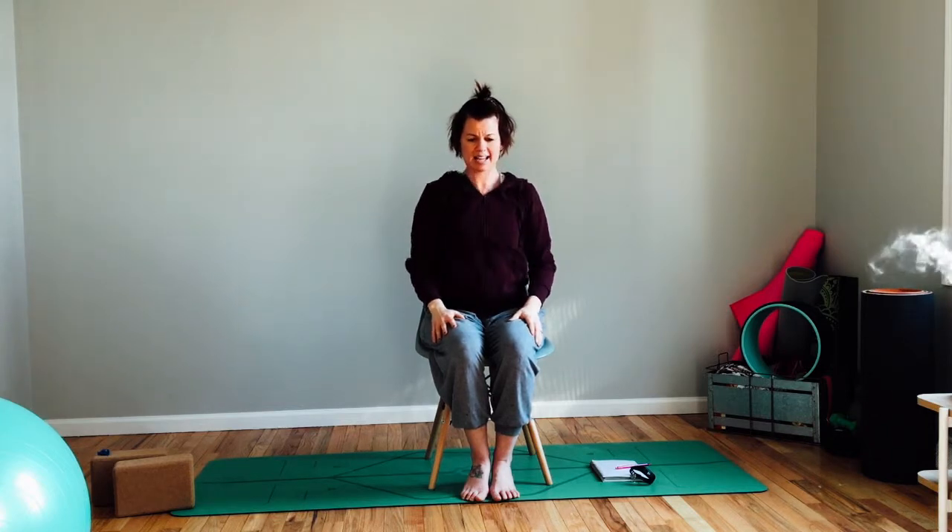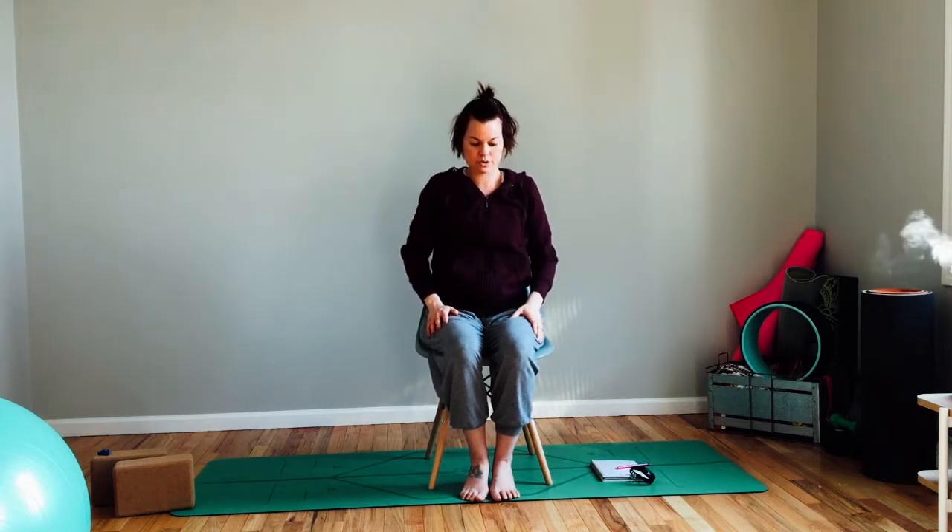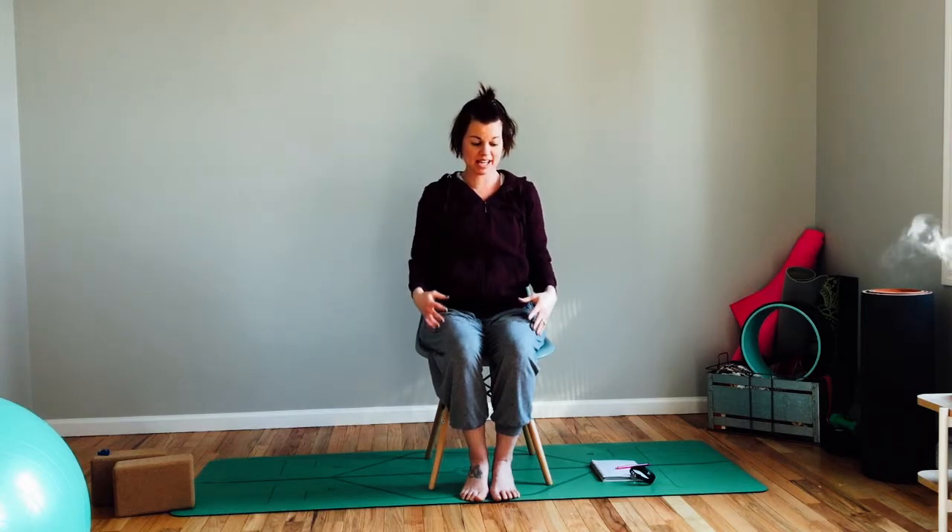Shift your gaze if you need to, looking underneath that right armpit, and back to center. Nice job — release down. We'll add a few shoulder rolls here, rolling back — I can hear some crunches — and then rolling forward, really moving everything around. We're going to try to wake as much up as we can in the next few minutes.